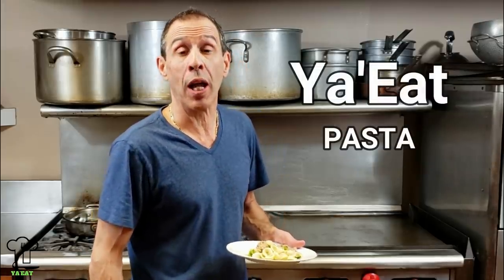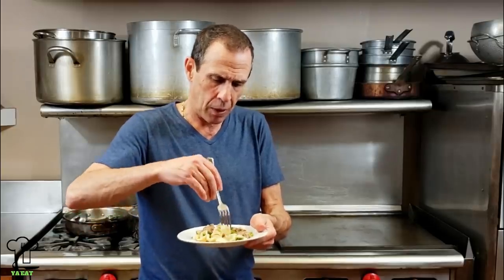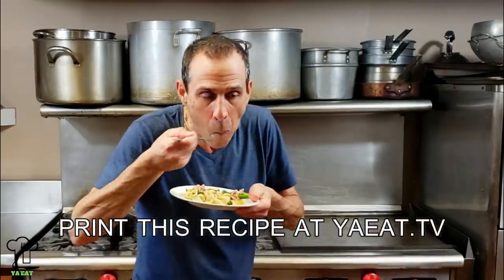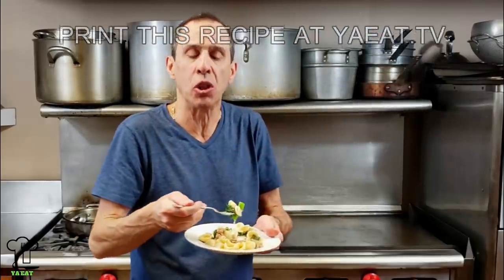That wraps up today's broccoli rabe and sausage with orecchiette pasta recipe. I used sweet sausage, but you can use hot and sweet — you can mix them together. You can use pork or your favorite — chicken sausage works as well. Let's give it a quick taste test. Very delicious. Plenty of flavor.